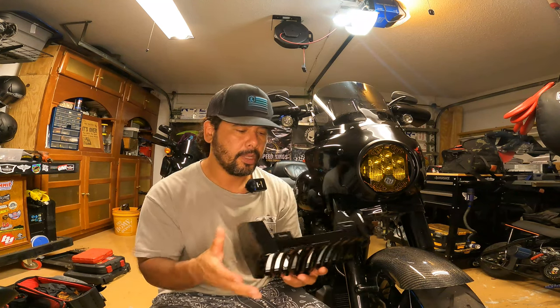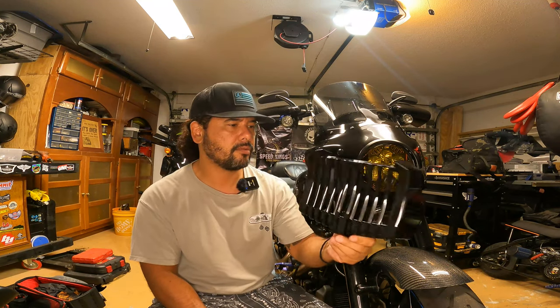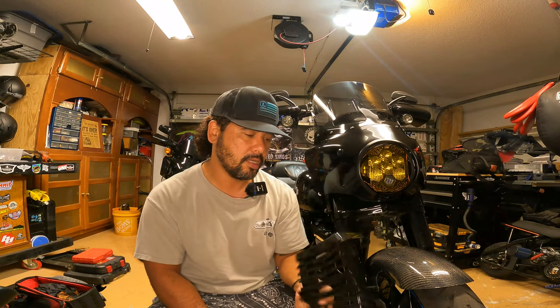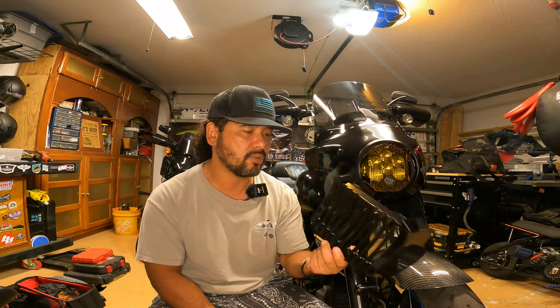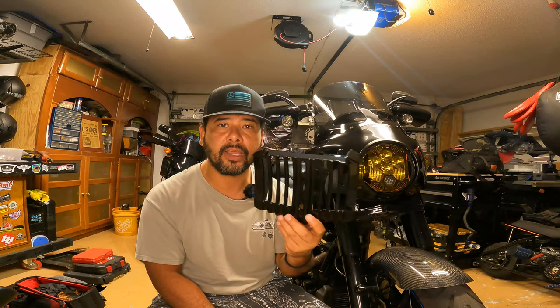Specifically I went with this one because it matches the piece that's right above it — I think it's the regulator — and it's gloss black. So visually it's definitely an upgrade over the stock one. I got this on RevZilla and I had some RevZilla cash from other things I purchased, so it brought the price down even more. I figured why not?